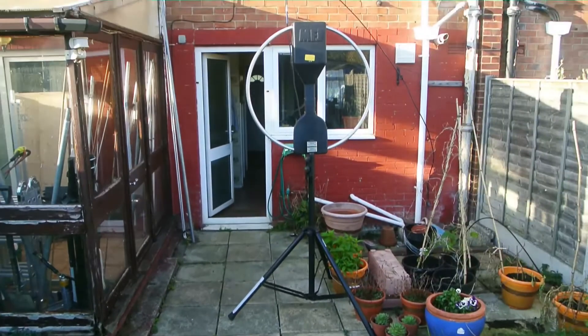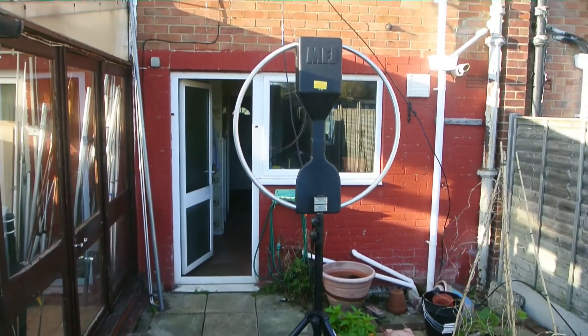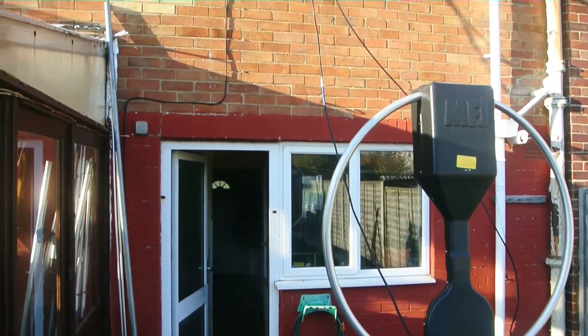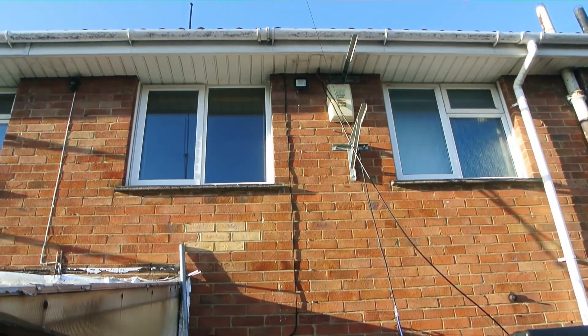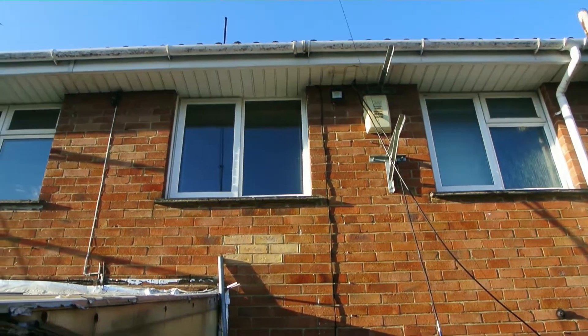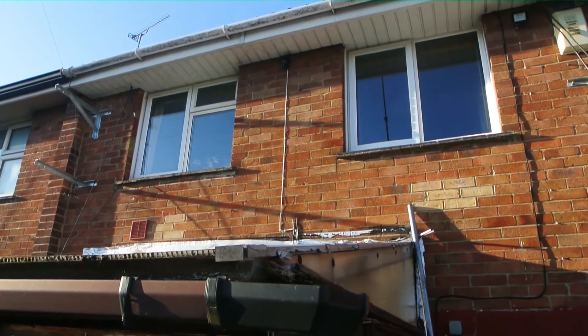Here's the setup - I've got the mag loop mounted on top of this tripod. The feeder cable goes up the wall to where the mast used to be mounted, then goes through into the loft and drops down into the shack, which is that room over there - the left window.